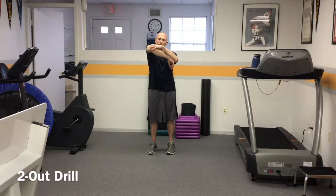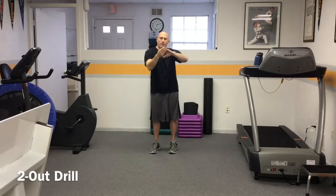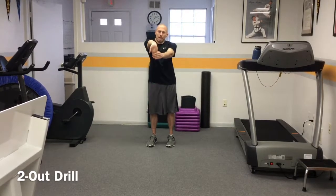The two-out drill begins with an internal rotation stretch performed for three seconds, two times, then the elbow extension stretch performed for three seconds, two times.